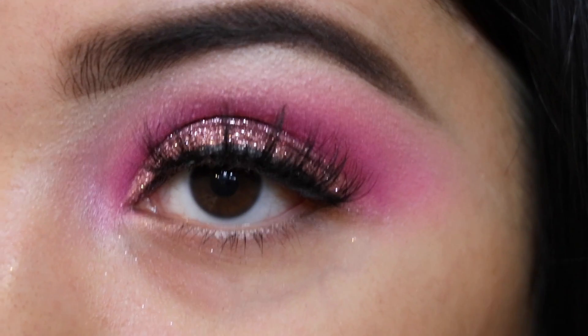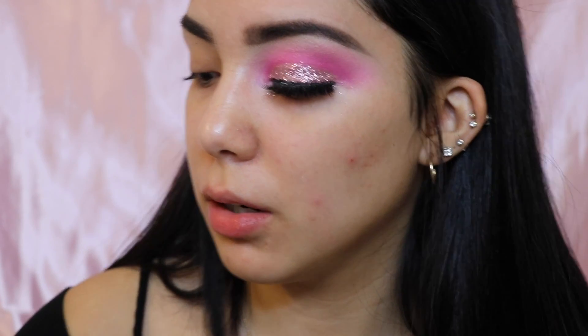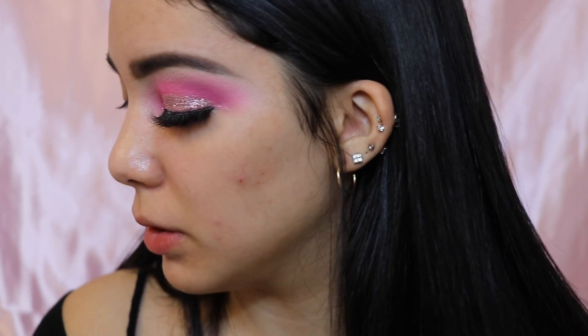Okay, so I went ahead and did one eye off-camera and did my brows, because obviously what I do on one eye I'm going to repeat on the other. Sorry if my voice sounds weird — I just woke up. Now I'm going to be doing the same thing on this eye. First thing I'm going to do is set my lid. Sorry if you can hear all that noise — I have a table with all my stuff on it next to me.